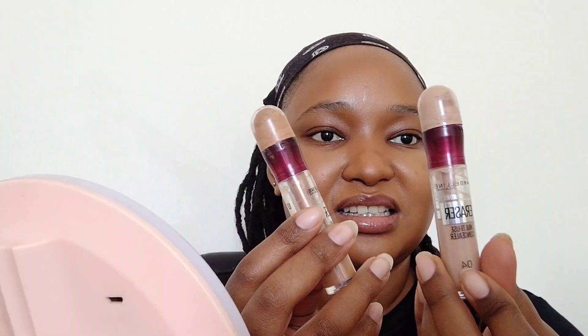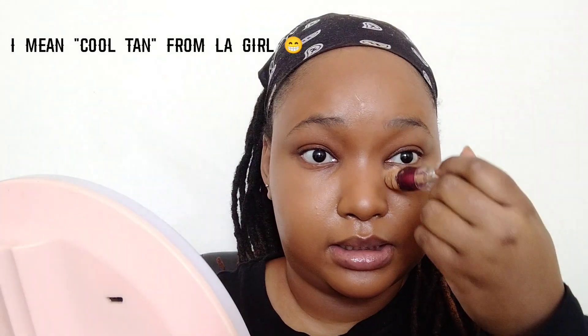Now we're gonna get into concealer. I'm gonna use two concealers, still Maybelline — number four and number ten. We're gonna put those in the inner corner of the eye area. I'll start first with ten — it's basically the same color as my foundation. Then I'm going to apply number four right there to brighten up my eyes some more.